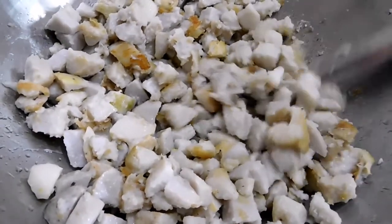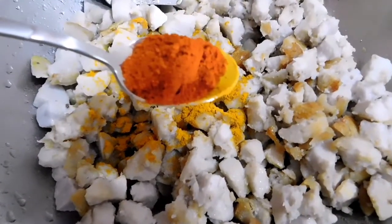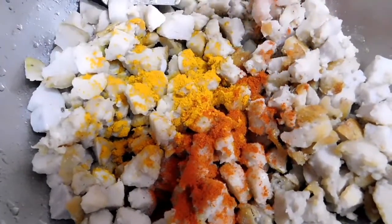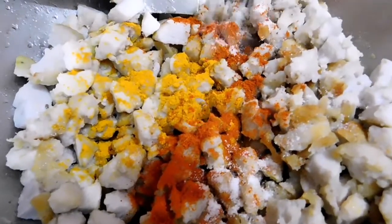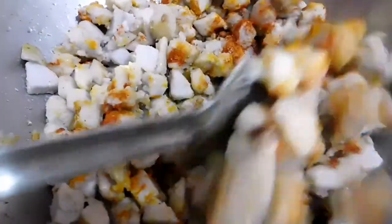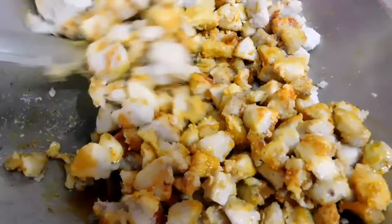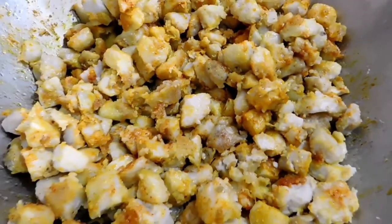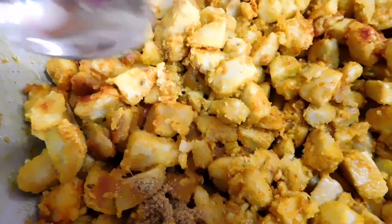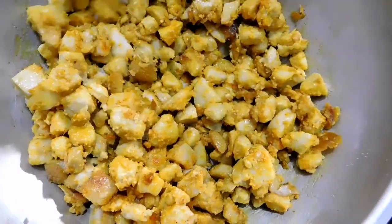When the taro starts to get toasted colors, let's add in the spices: a teaspoon of turmeric, a tablespoon of red chili powder, a teaspoon of ginger, and a little salt to season. I will also be adding a teaspoon of coriander powder, which is optional. Stir the powdered spices well to incorporate them into the dish.